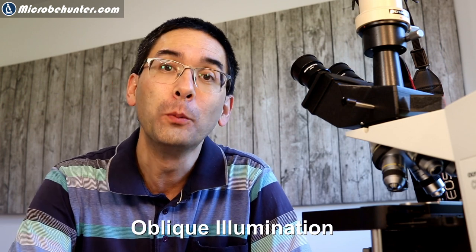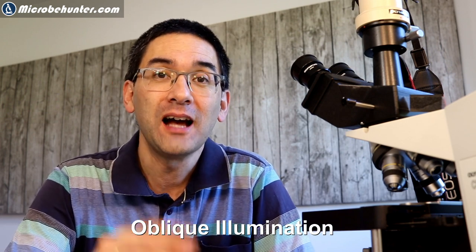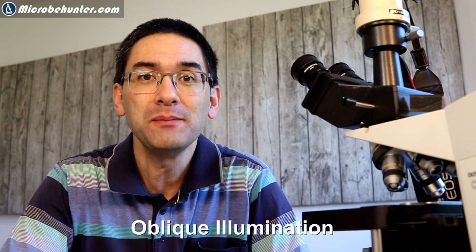Hi, Microbe Hunter here. I'm pretty excited today because I want to share some results of experiments I've done over the last couple of days. I've been experimenting with contrast enhancing techniques, specifically a technique called oblique illumination. And this allows you to look at specimens that are otherwise pretty low in contrast, making them look very interesting and striking because they start to look three-dimensional. I'm going to show you a couple of pictures of what I've been able to achieve.